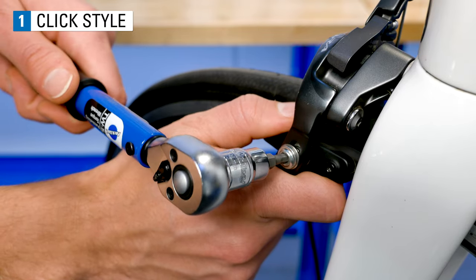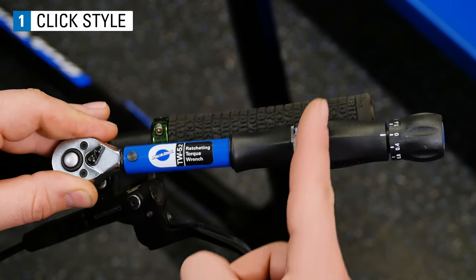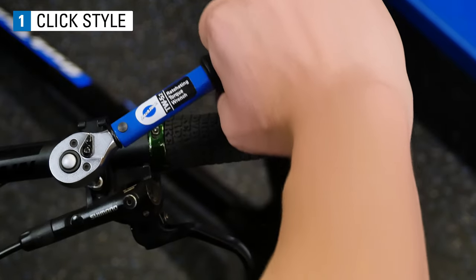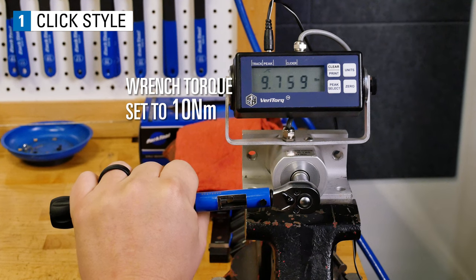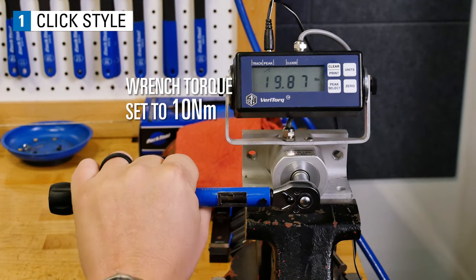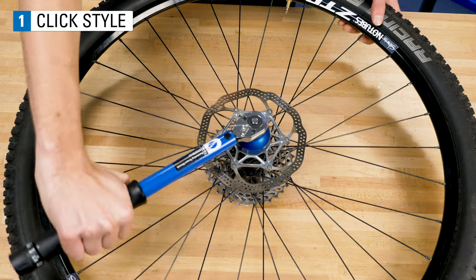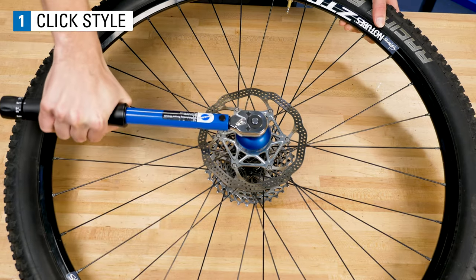Some of the limitations of a click style torque wrench include: they typically are length dependent, so hand placement is critical. If you keep turning after the head deflects, you will exceed the set torque. And they need to be calibrated — every year or every five to ten thousand clicks is suggested to ensure accuracy.